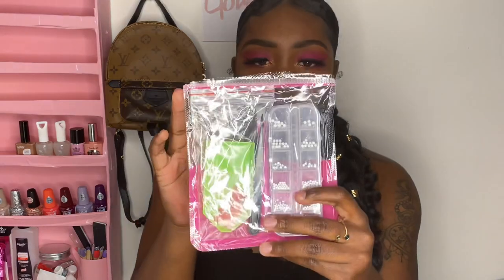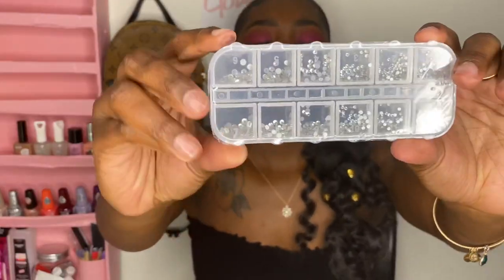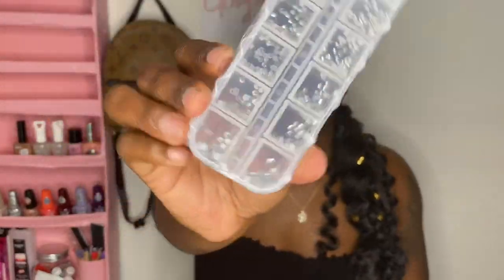I bought these diamonds — well, crystal-ish things. They're super small — I knew they were small but they're like really tiny. They come with tweezers and a pin to pick them up, so they'll work. I can always get more diamonds, I'm not worried about that.